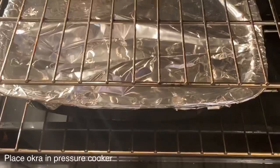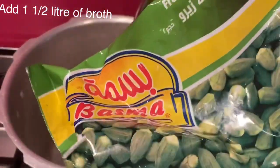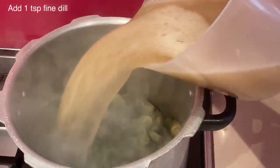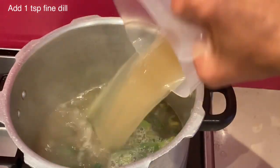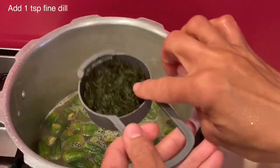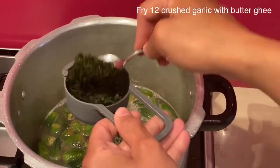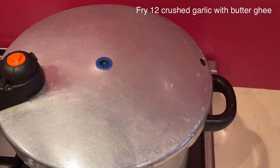Now I will start cooking the bamyel mafruka. Here I have 400 grams of baby frozen okra, which I will add to one and a half liters of meat broth. To that I will add one teaspoon of fresh finely chopped dill, leaving the rest for frying later. Cover the pressure cooker with the lid and let it cook for at least 20 to 25 minutes.